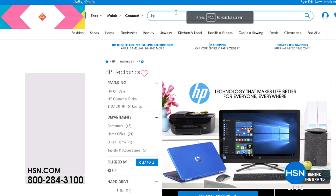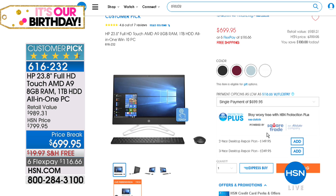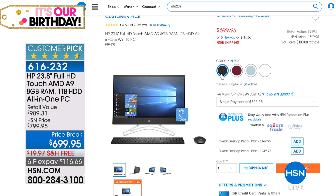Also on HSN.com, we've got the HP Touch AMD with 8GB RAM and a terabyte of hard drive storage — your all-in-one PC at $100 off. It's a great no-tower personal computer, a customer pick, really powerful, available in black, burgundy, mint, and white. Having colors in an all-in-one desktop computer is pretty impressive — it really makes it a gorgeous home hub that doesn't distract from whatever office space you've decorated.